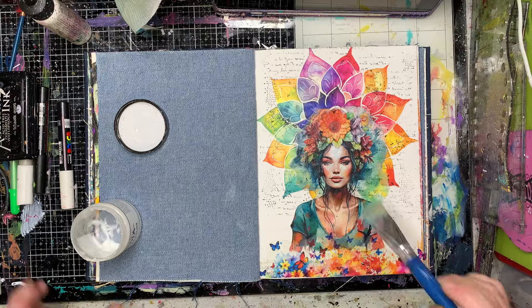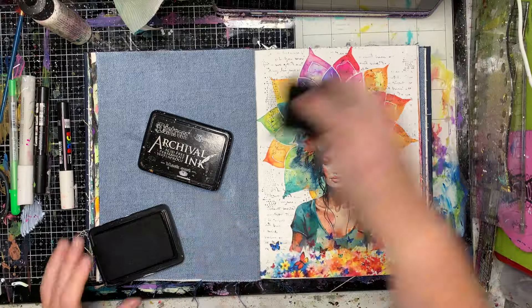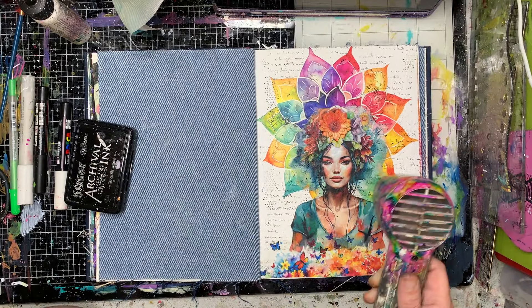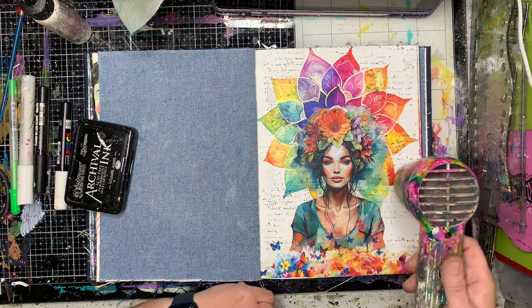I found the last scrapings of my gel medium — you can see there's not very much there — to pop in, and then I'm going back in with a little bit more stamping to again blend in that bottom bit.